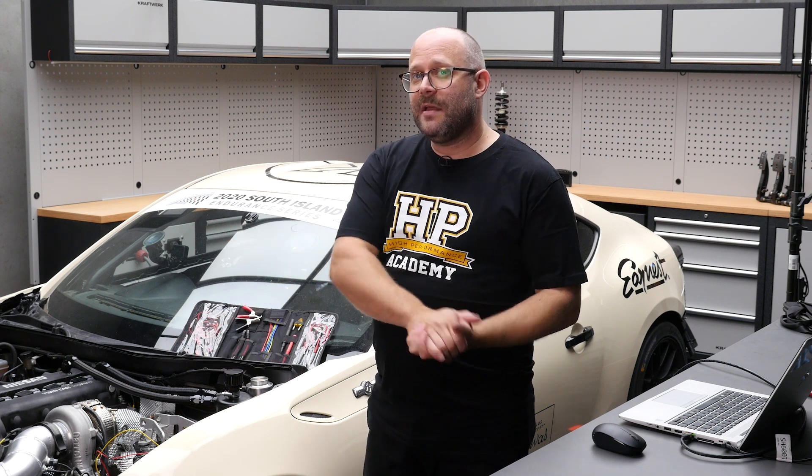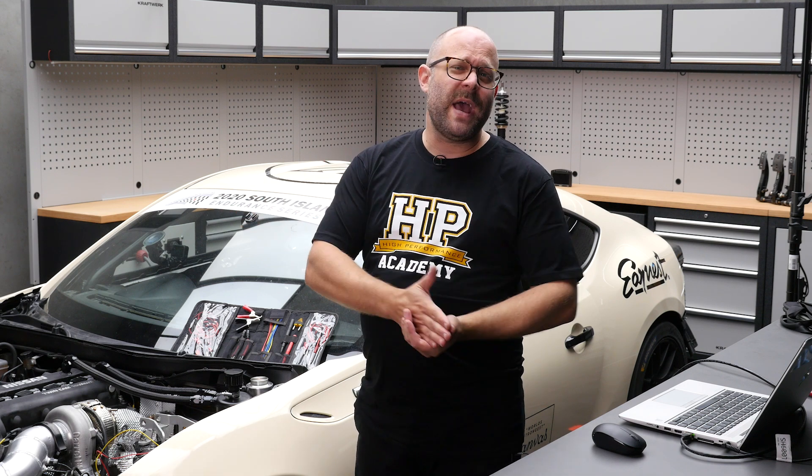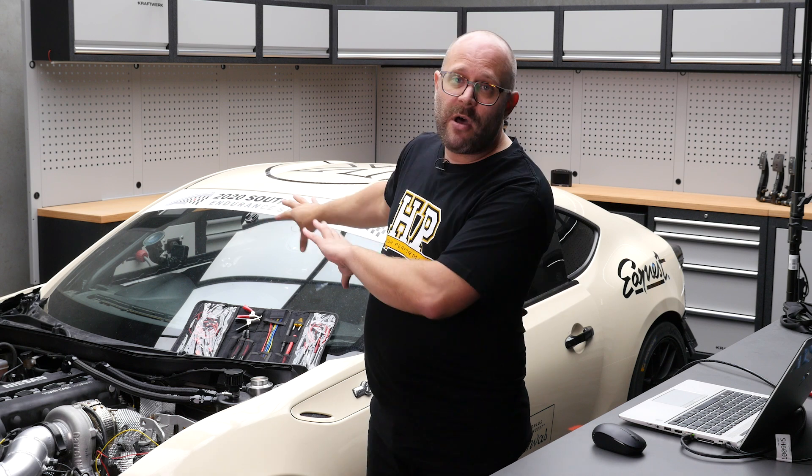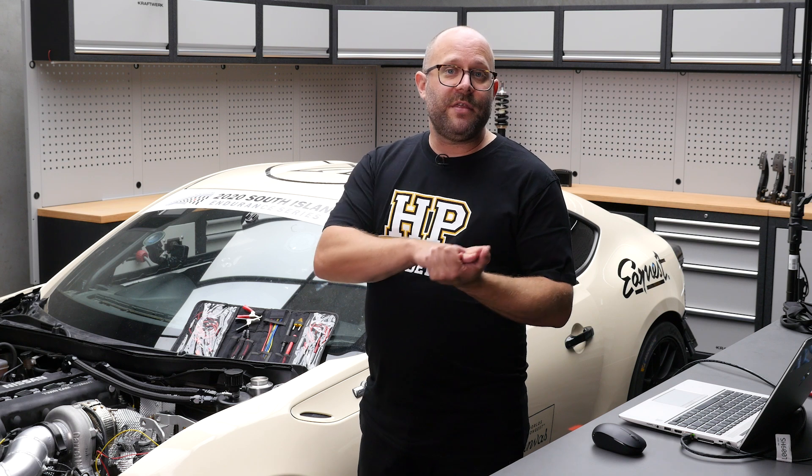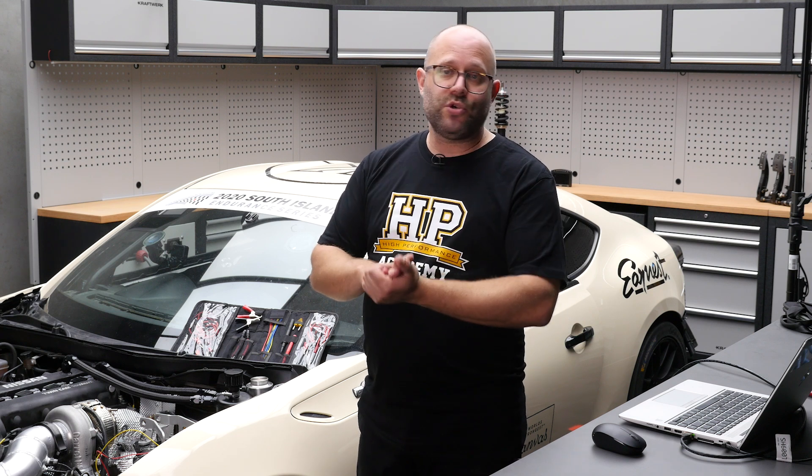Now that sounds reasonably complicated, and it is — and it actually isn't. It's not too bad when you get into it, but that's what the entire worked example I'm filming here is going to be about. So that's going to be released with our CAN bus course very, very shortly.